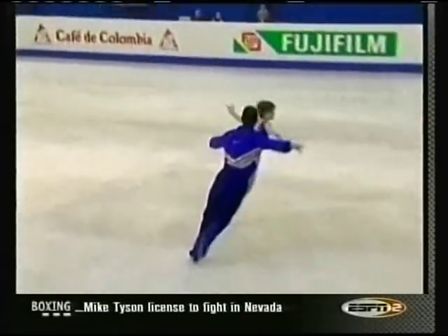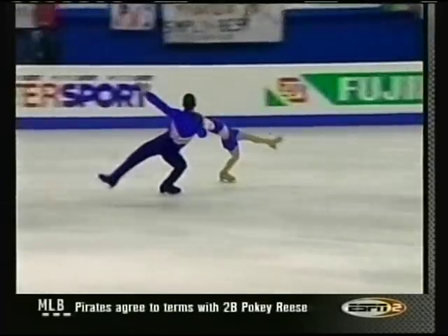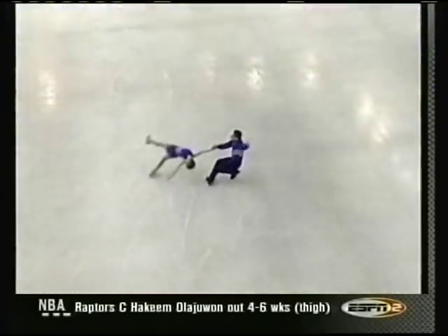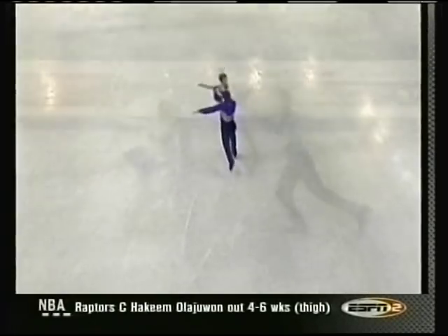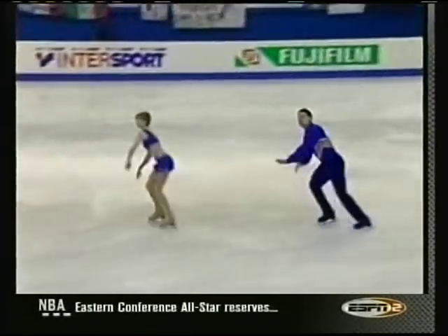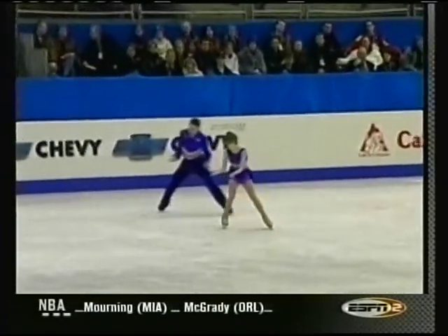This team was together last year, but they could not compete at Europeans because Tatiana injured her foot. Bronze medalists at the Ukrainian National Championships in 2001. We'll be right back.